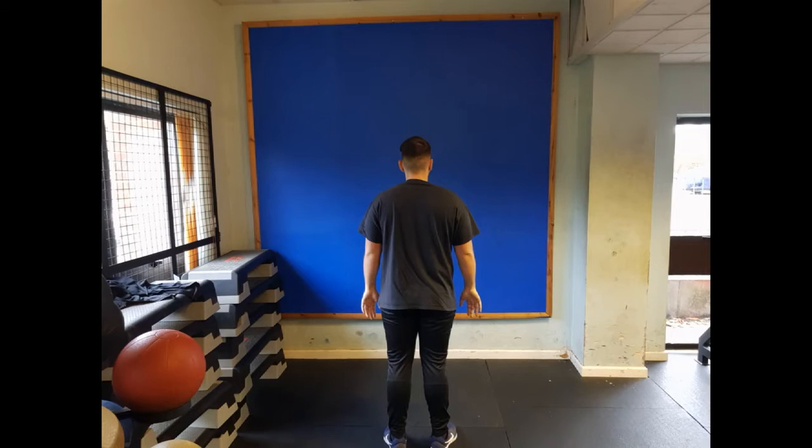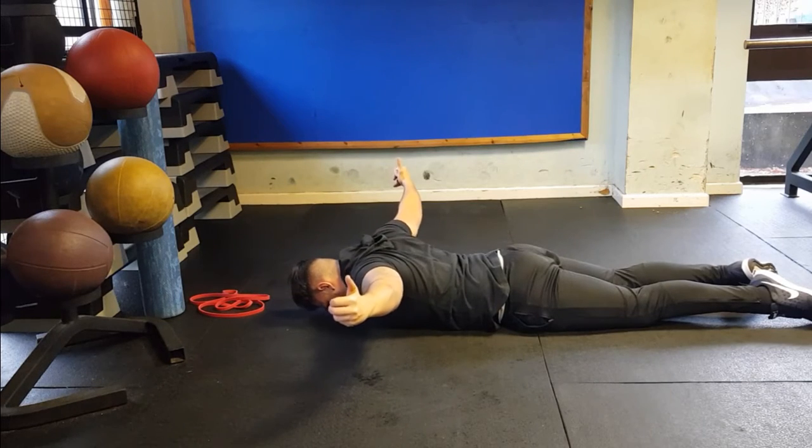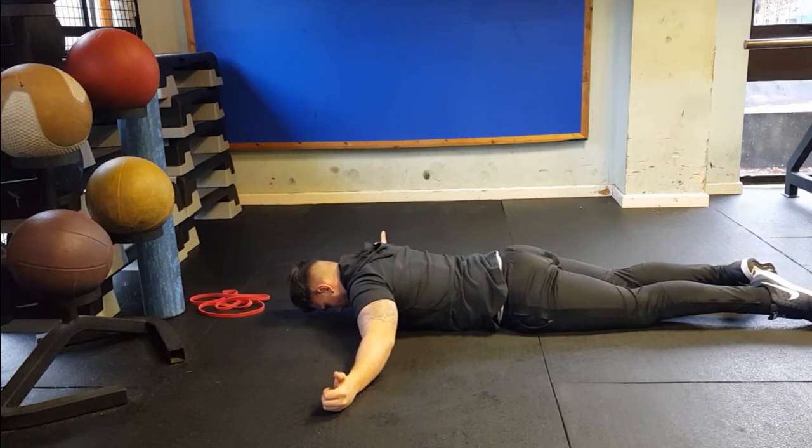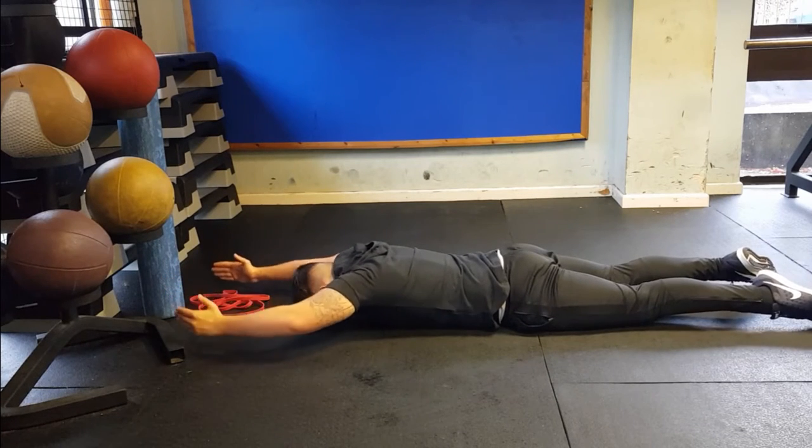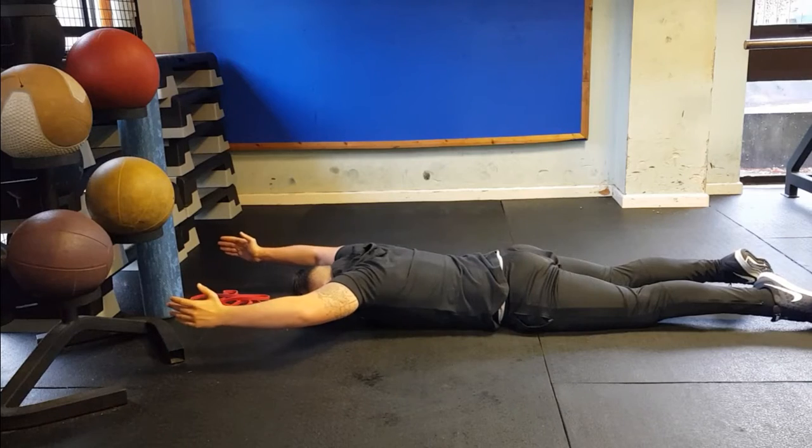When observing the posterior static posture of the athlete, we can clearly see that the shoulders are internally rotated, as evidenced by the palms of the hands pointing towards the posterior side of the body.